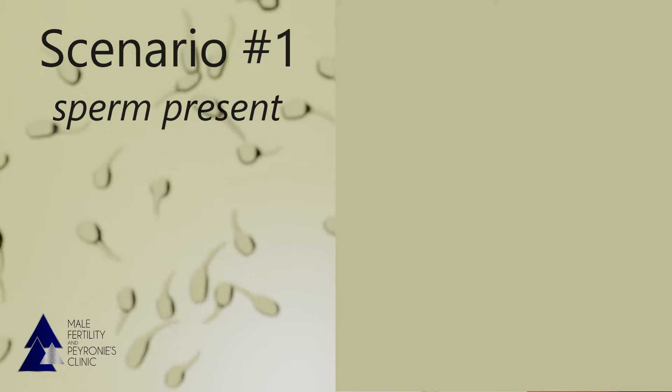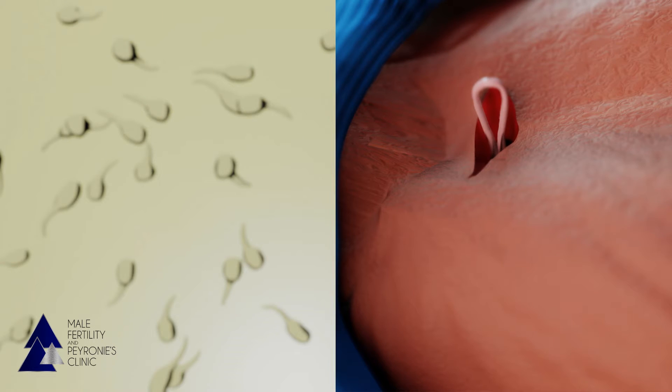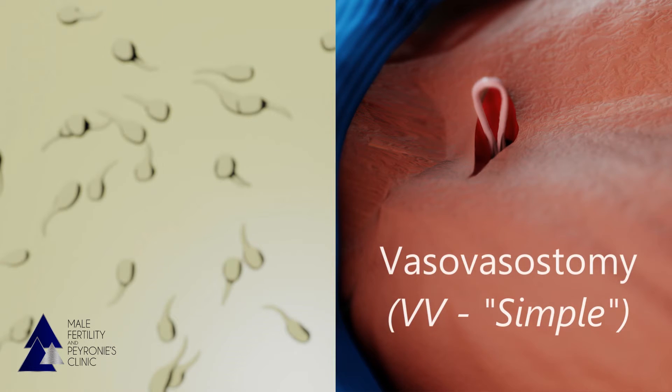At this point an important decision is made. If sperm are present, as seen on the left figure, this means that the upper vas can be directly reconnected to the lower vas. This is known as a vasovasostomy, or VV, and is sometimes referred to as a simple repair.